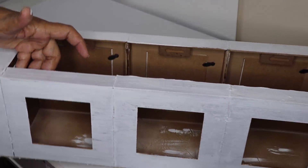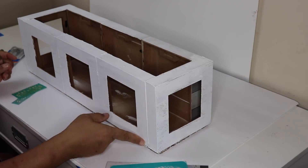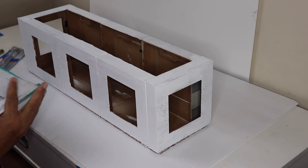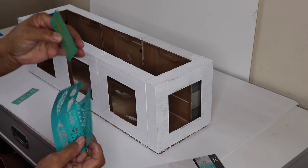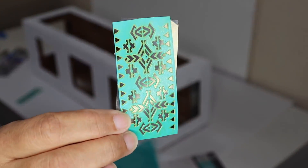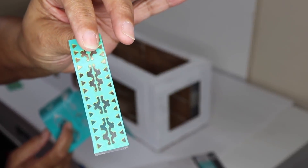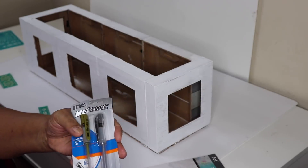Now that my box is dry I'm going to add some stencil art to the outside. I found this pack of stencils at Dollar Tree — the SKU will be listed in the description box below. Here's the first stencil I'm using, and here's the second stencil I'll be using along with this gold metallic pen that came in a set with a silver metallic pen, also from Dollar Tree.